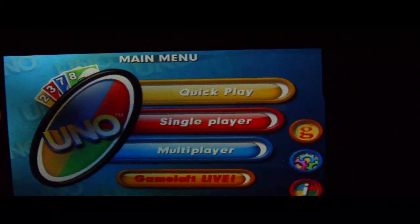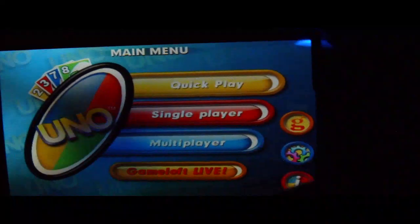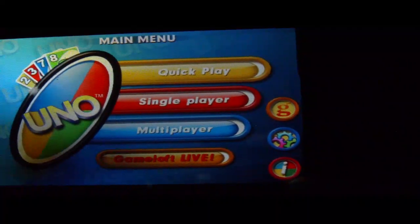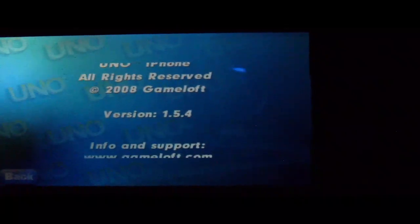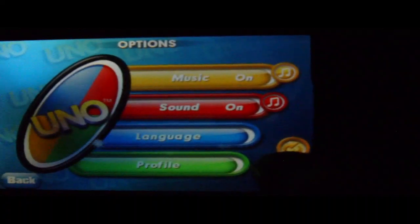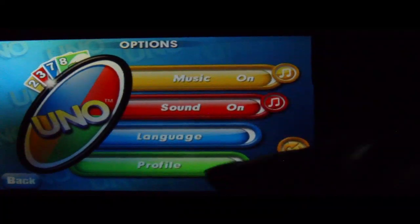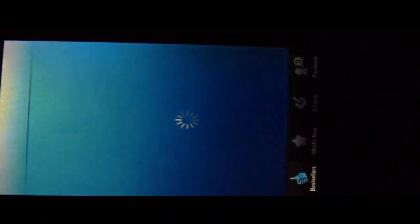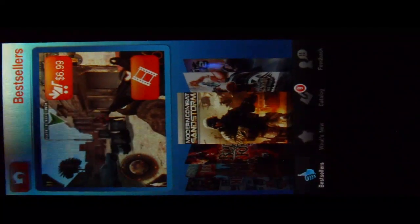So you come to your menu. You have quick play, single player, multi-player. You have Game of Live. You have this G here, and settings and information here. In settings you have your music, your sound, your language, your profile. The G gives you more games to select — different games that you can buy.